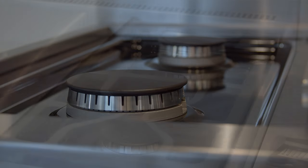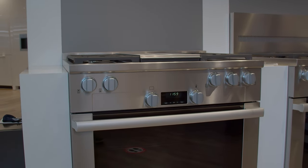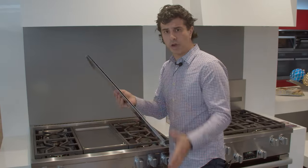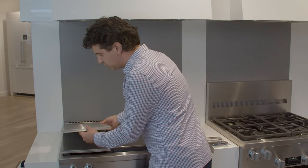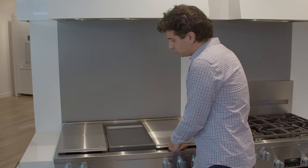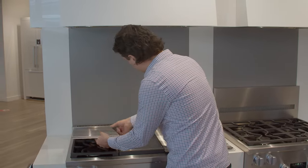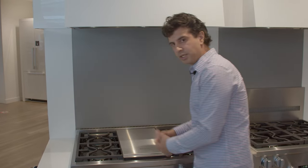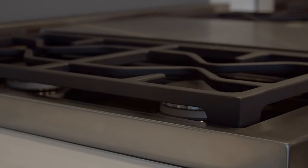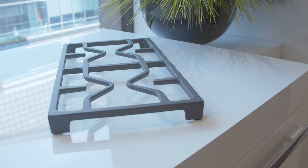All these burners are dual-stacked, so you have great high-low control and you're able to simmer everything. Miele recognizes that you don't always need a large burner, so if you're doing something that requires a smaller pan, the rear burners give you that versatility. This cover comes with it when you order the grill or griddle, and it comes in two parts so it's not going to splash over your burners, making cleanup easier. You can stack them back on top when done, and they make a nice place to rest a ladle or spatula.